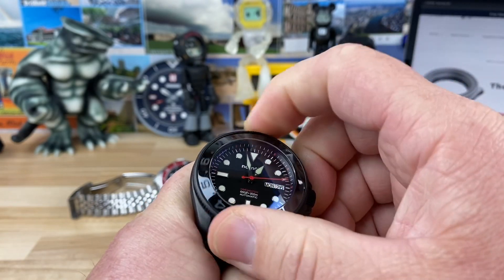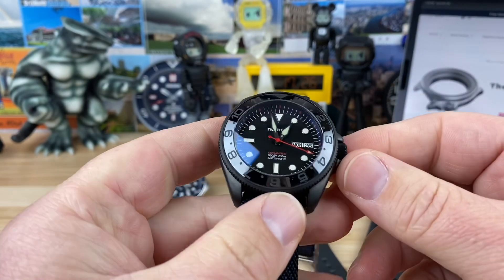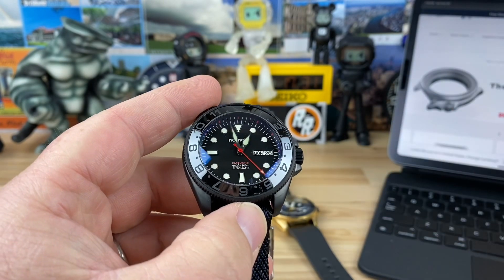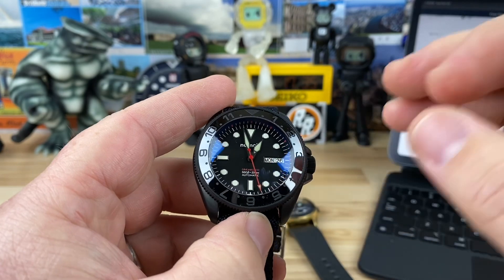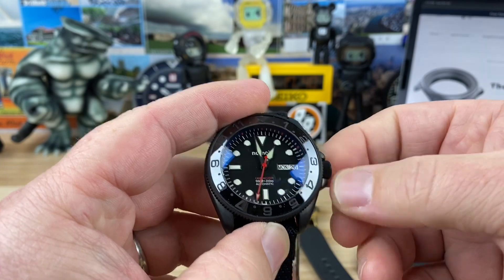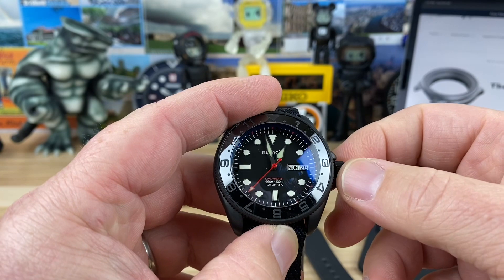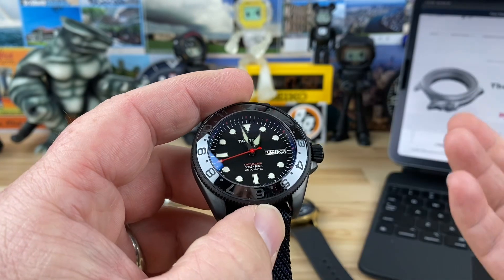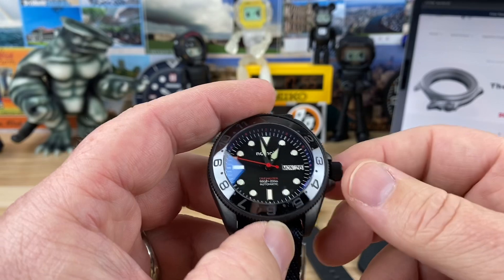Pete built it with superior 120-click bezel action and everything lines up. Every single component of this is from Namoki. The only non-Namoki part would be the Seiko NH36 movement — that's the only Seiko part left on this thing.